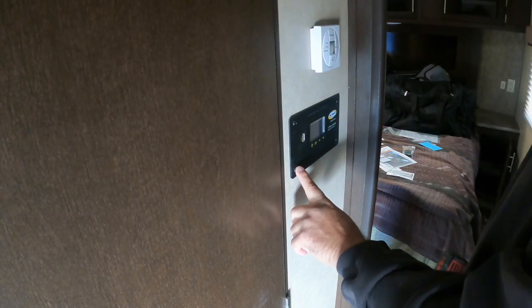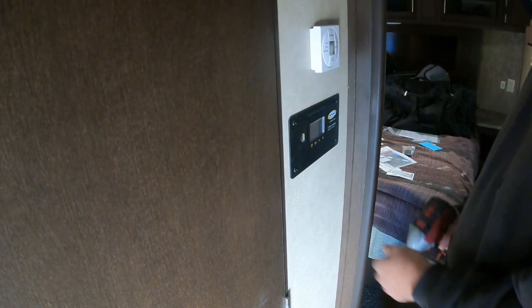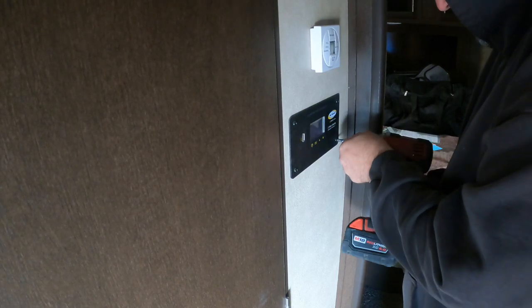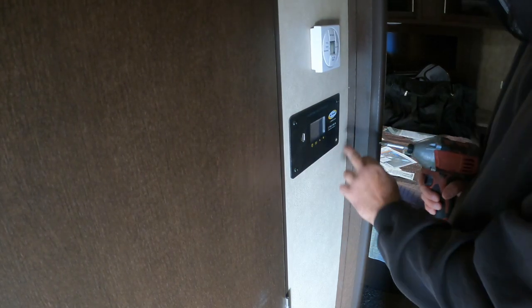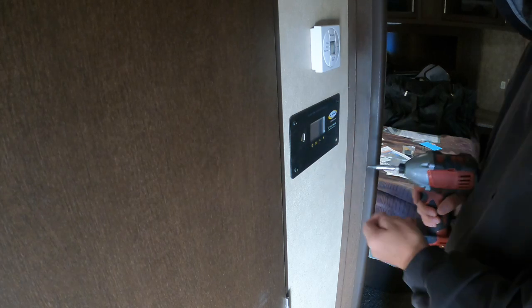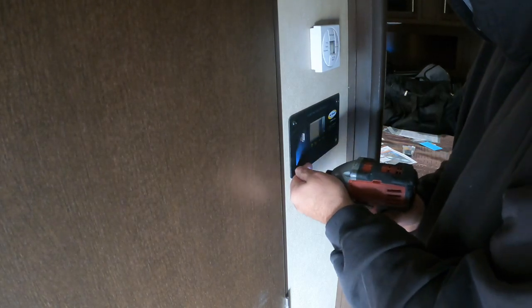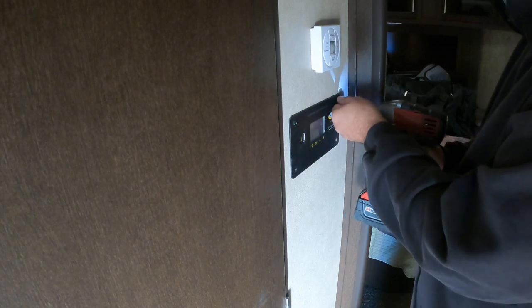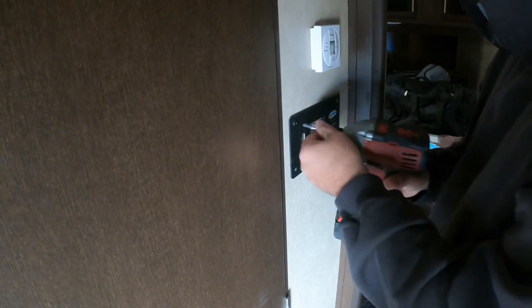Besides the voltage going crazy, this was also blinking, which it wasn't doing before. I think the charging for the solar was fighting with the BMS and the battery because this isn't putting out the correct voltage. Batteries are dead — sorry about the beeping.